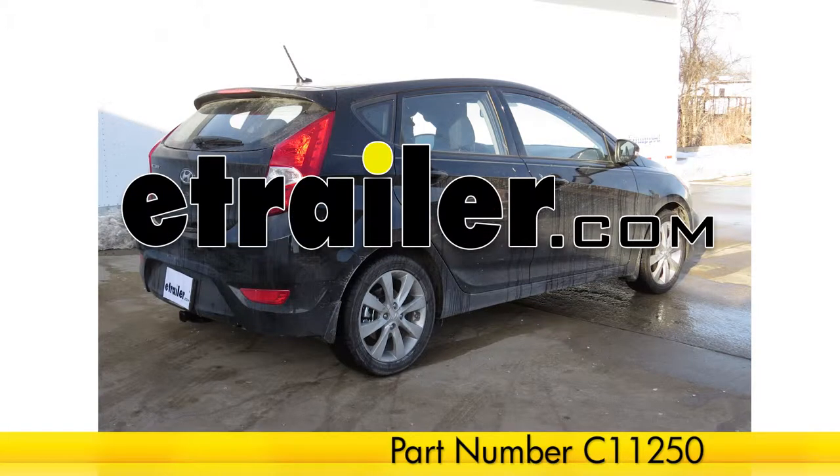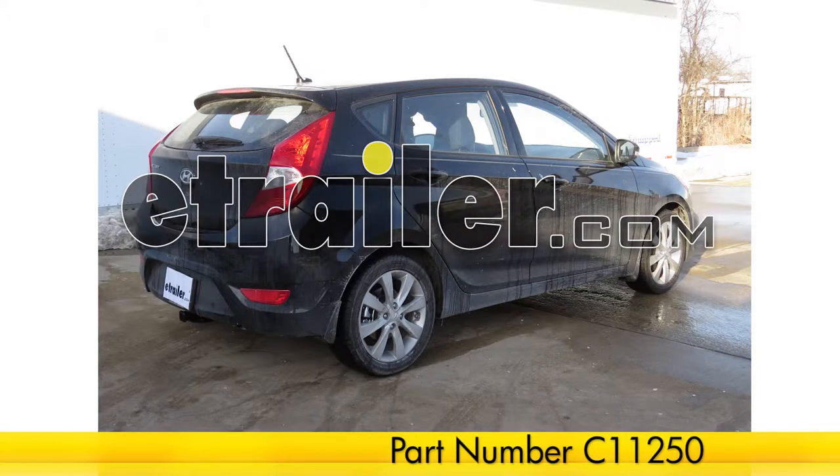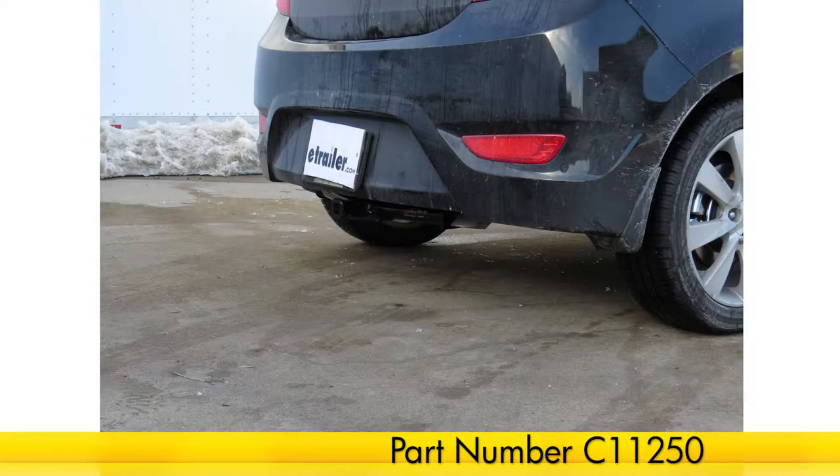Today on our 2013 Hyundai Accent, we'll be installing the Curt Hitch part number C11250.